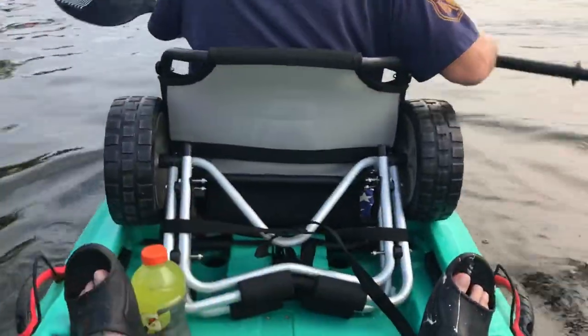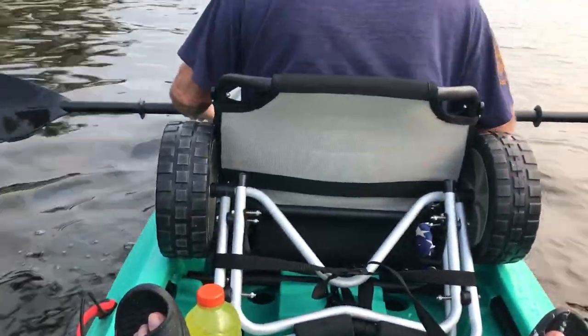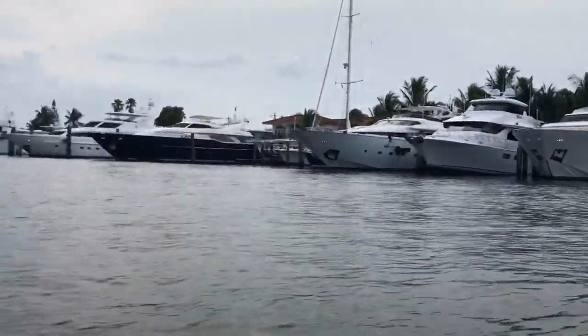Oh, it's my new kayak dolly — I didn't know where to put it for now. And yeah, this thing's pretty stable, it's nice. It paddles really easily, surprisingly, for a pretty large kayak.